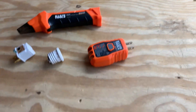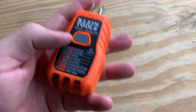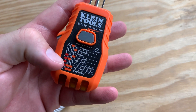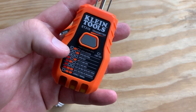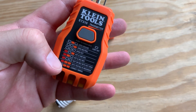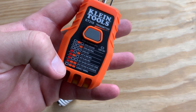So how does it work? It's pretty easy. You can just plug this into any outlet and it'll give you all the different things you need to know — whether it's correct, GFCI, all the different configurations — basically letting you know whether it's wired correctly or not. If the bottom indicator is lit up with just two lights on the right, then you're in good shape.